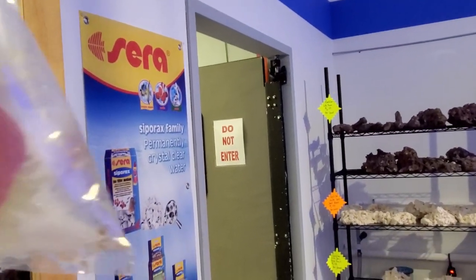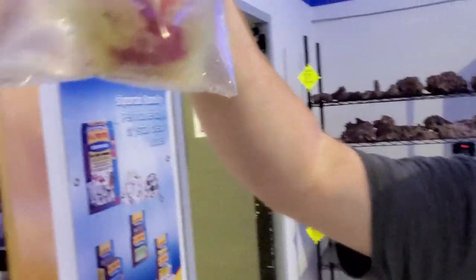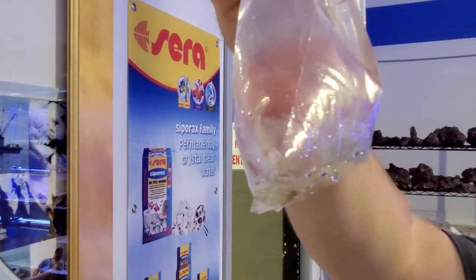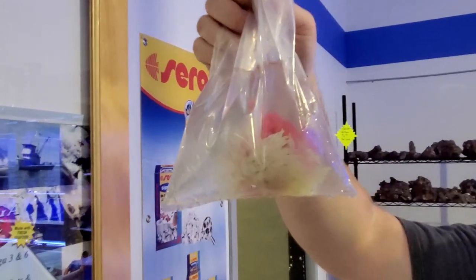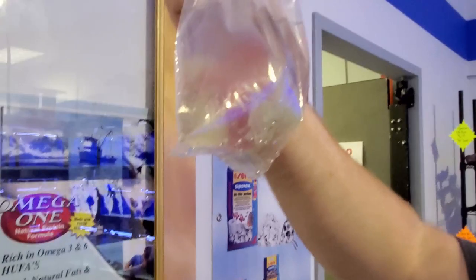An anemone — a purple-base green bulb anemone. He'll go in the specialty system. I was gonna get some giant rose bubble anemones but you need more strength for that — and budget!